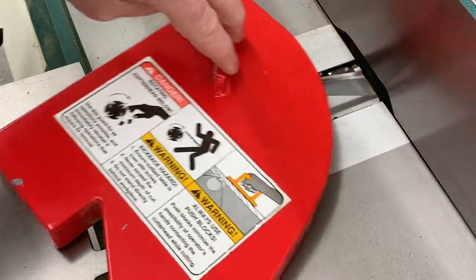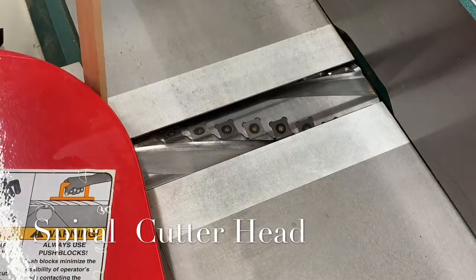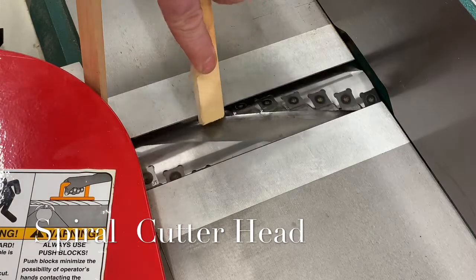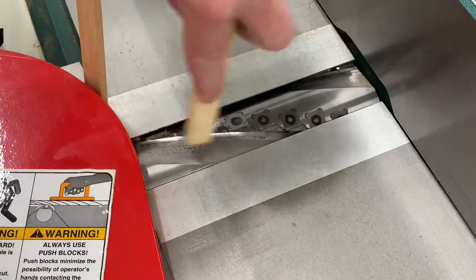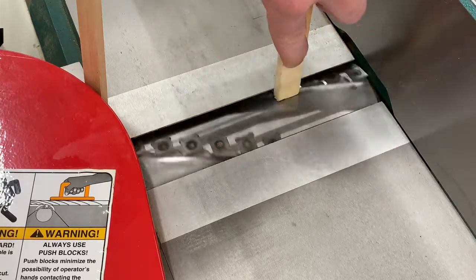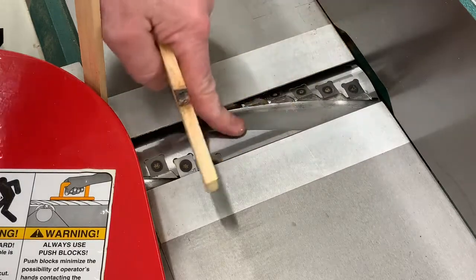Jointers typically either have straight blade cutter heads or spiral cutter heads as seen here. This particular model has 40 indexable carbide cutters. One advantage of this type of cutters is when they become dull, you can loosen the screws and rotate the cutters 90 degrees for a fresh sharp edge.